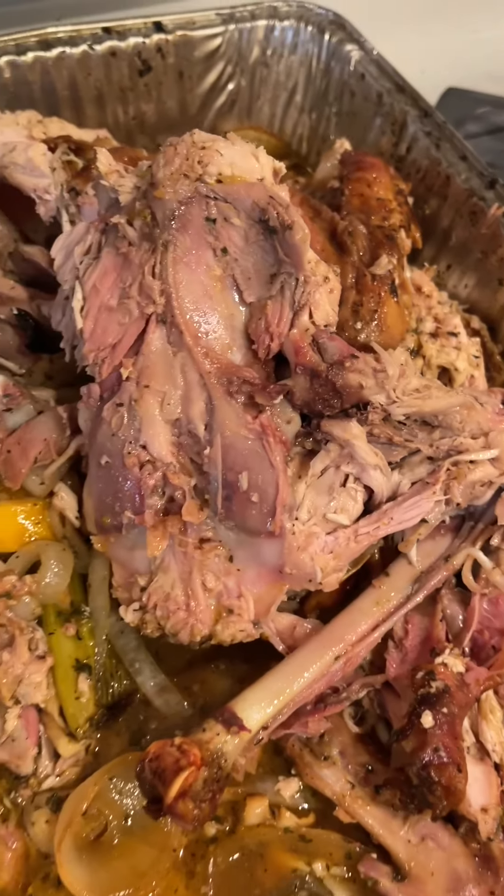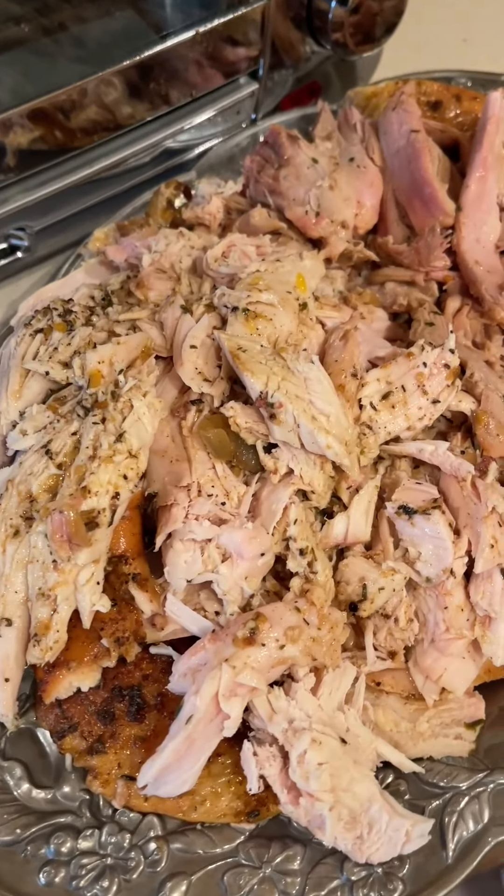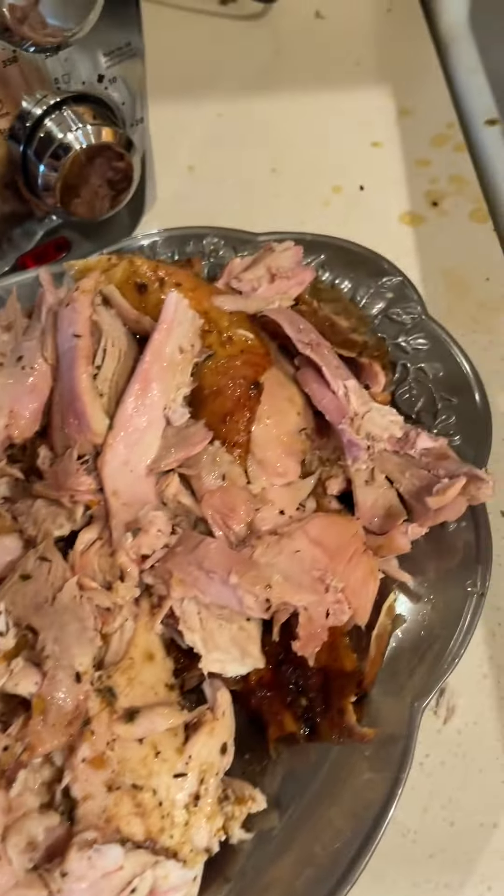I never claimed that I knew how to carve a turkey, but that's the white meat and the dark meat. Pretty good yield out of that — super, super juicy.